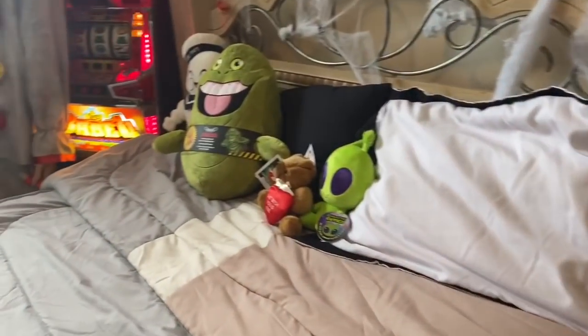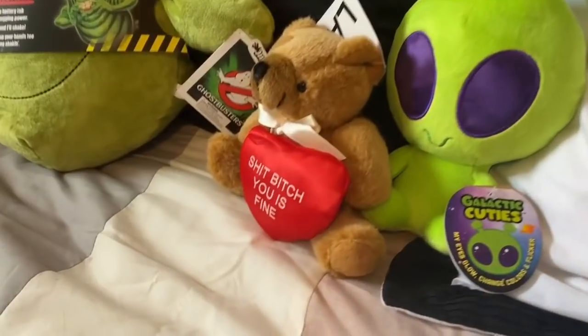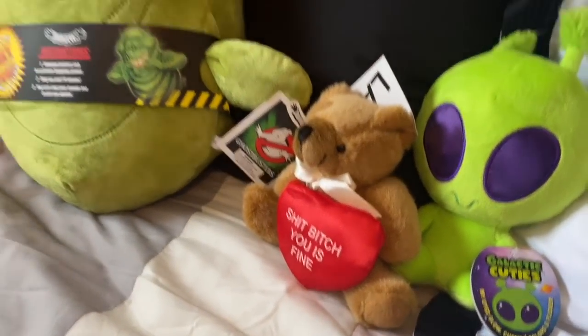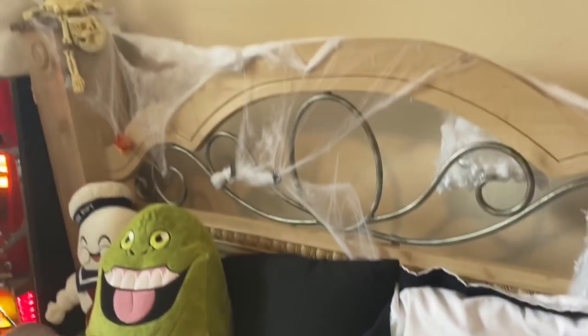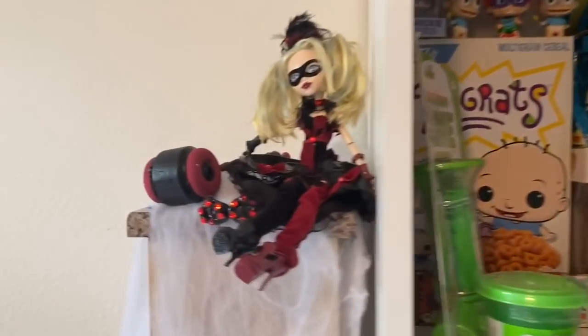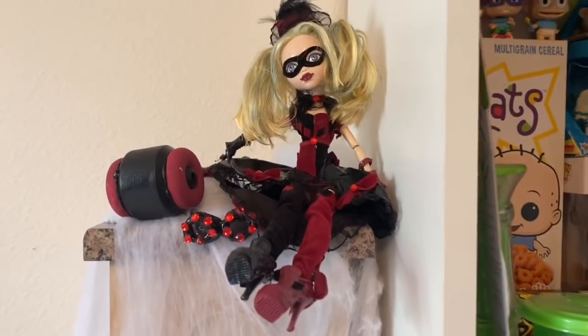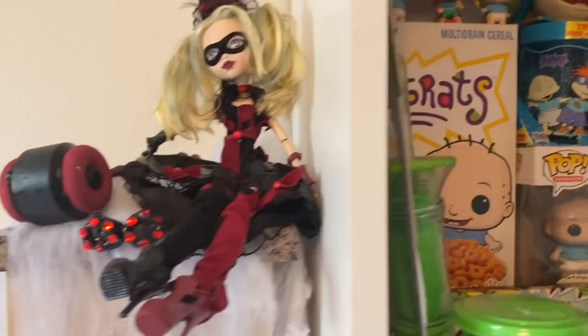As soon as you walk in, you can see what's on my bed — I got this cool alien and then this teddy bear that's really weird. I got these Ghostbusters figures because I love the Ghostbusters. I did a little bit of cobwebs, it's pretty cool. And then that's my custom Harley coin I got from somebody — she's gorgeous.